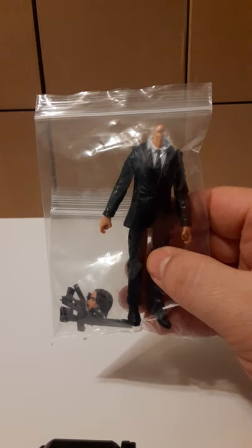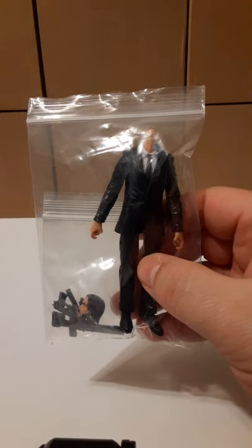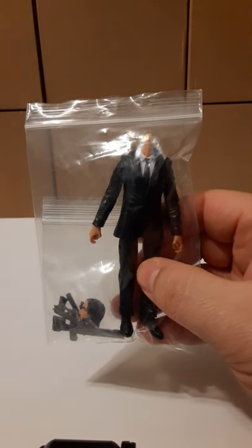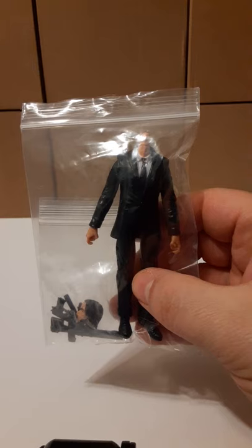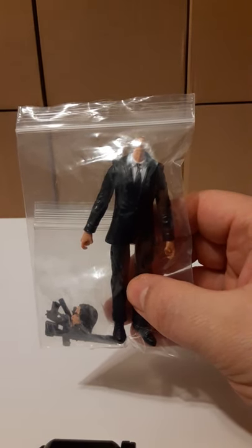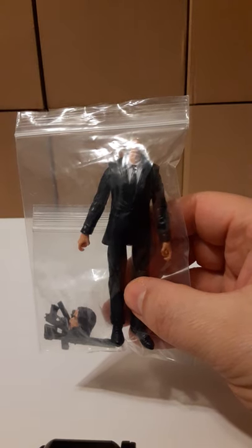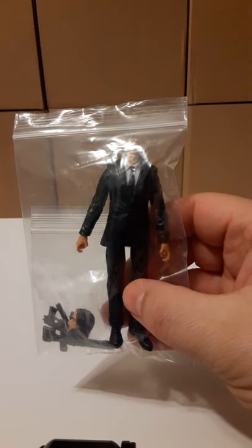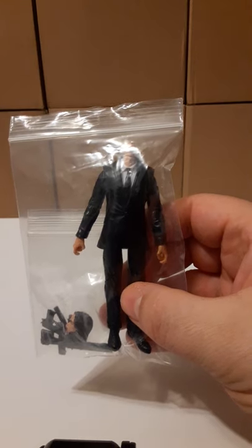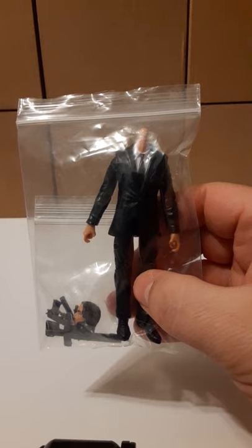Welcome back to another action figure review. In this review, we're going to take a look at a new Marauder Task Force Gunrunners action figure. This figure is labeled as the Deluxe MTF Black Suit and White Shirt Agency Ops Theodore figure. This is a 1/18th scale Marauder Task Force action figure — that is the word for word description of the figure.